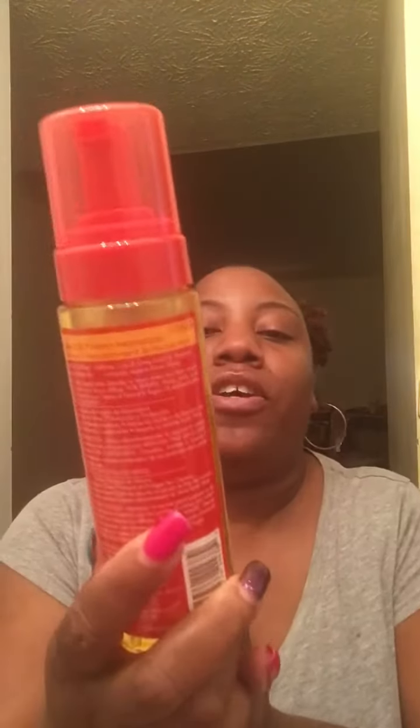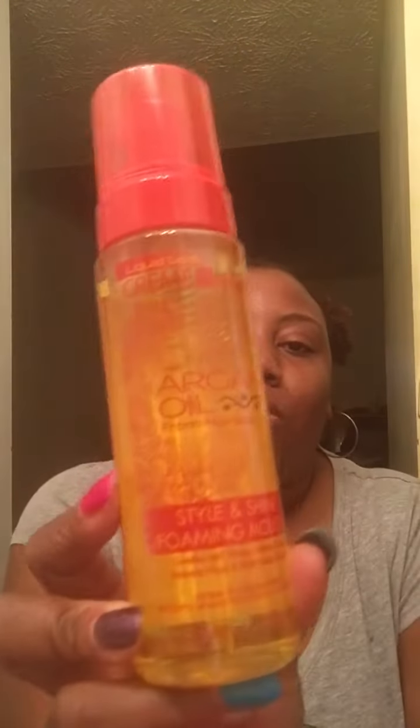First, we have the Cream of Nature with Argan Oil from Morocco Style and Shine Foaming Mousse. I'll probably use this for twist-outs or braid-outs, but it's mostly used for perm rod sets or flexi rod sets, so once I start experimenting with those I will definitely be using this.